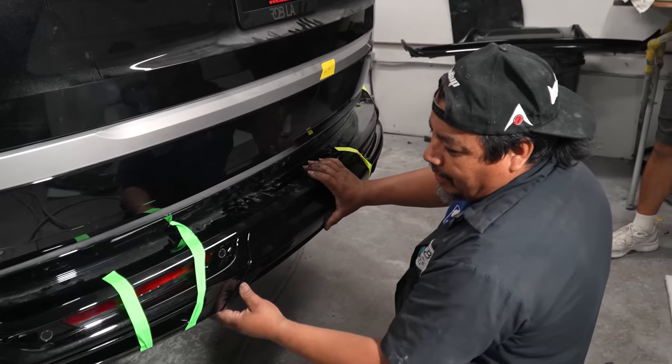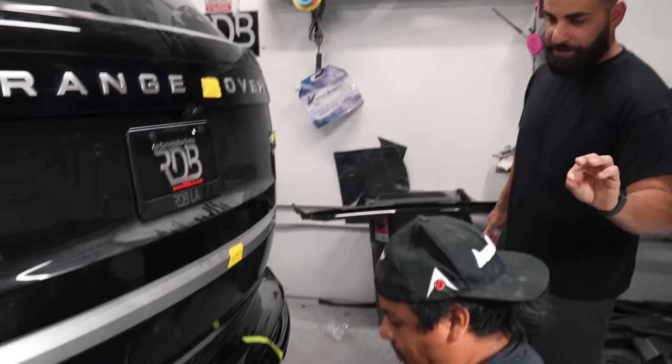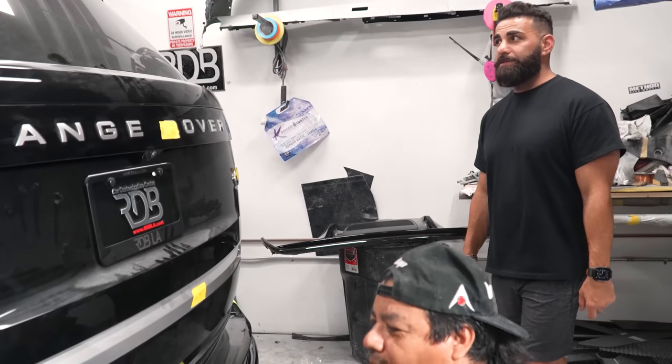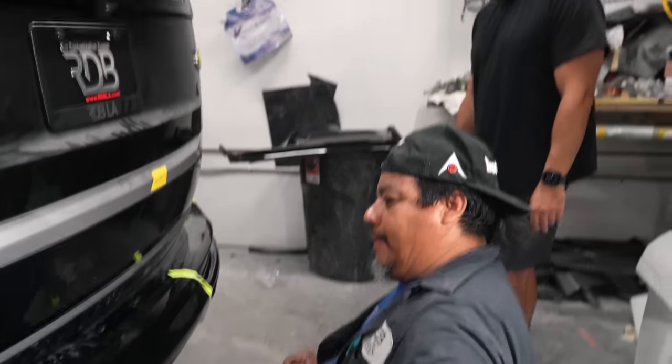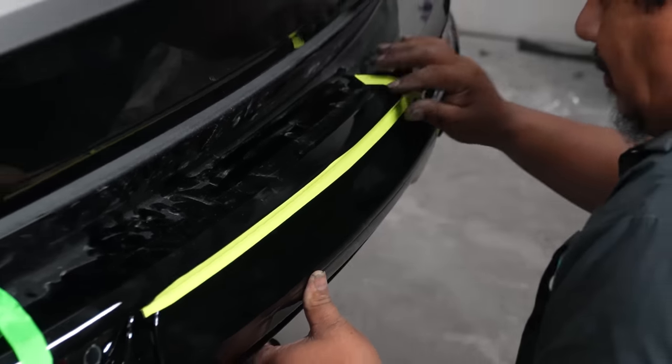I ruined my own car and I make the customer's car good. This kid spent one week lining everything perfectly on the customer's car. And then it holds — no need for clamps.